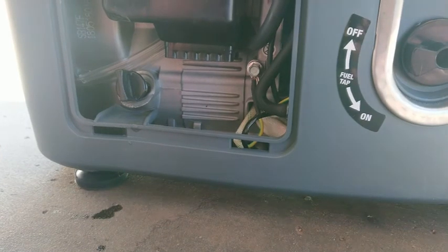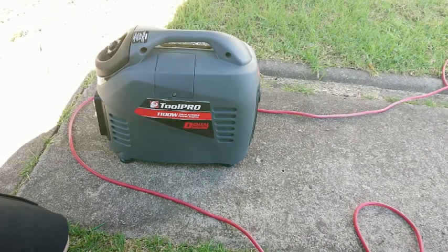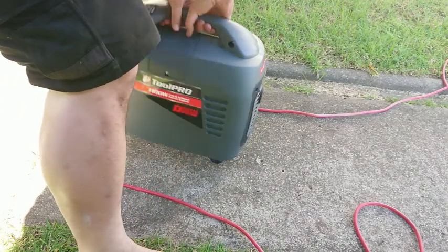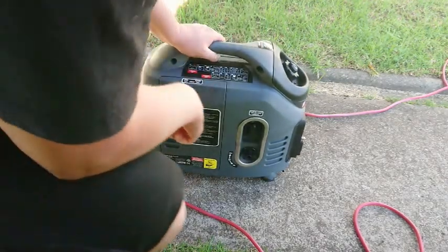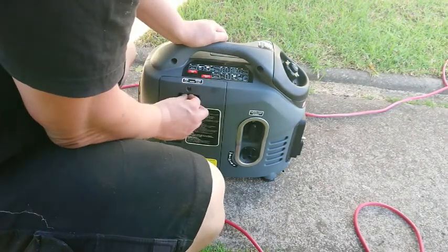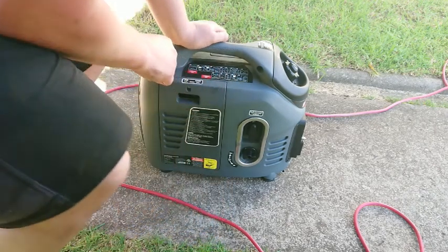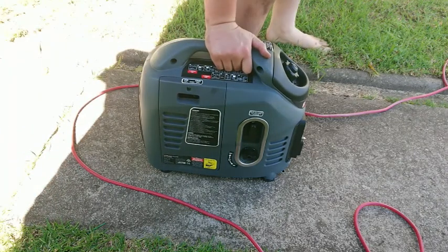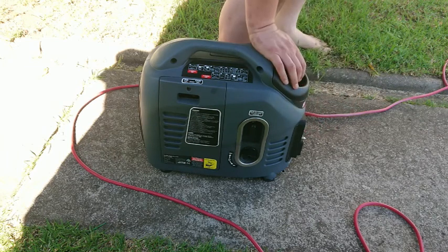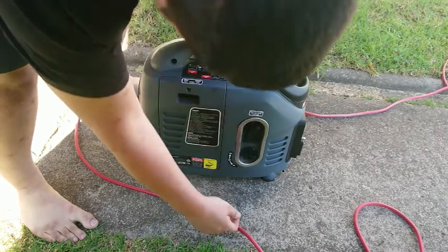We've got about a litre and a half of fuel in it and oil is sorted. Now I need to figure out how to start the thing. Turning it around to read the controls: I need to turn this to the start position and close the choke. There's another switch — that's on, that's off — I think that's all we really have to do. Let's give it a yank.